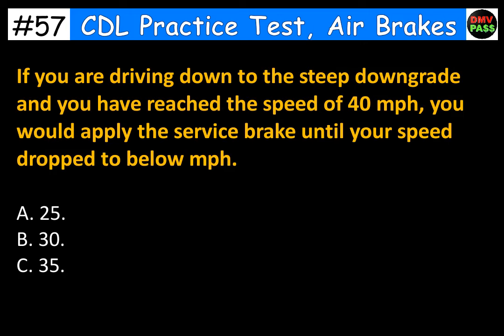If you are driving down a steep downgrade and you have reached the speed of 40 miles per hour, you would apply the service brake until your speed dropped to below blank miles per hour. A. 25. B. 30. C. 35. The correct answer is C. 35.